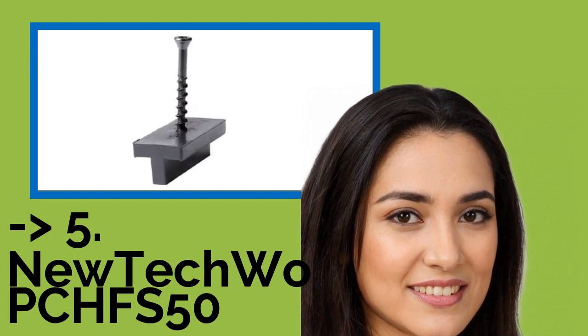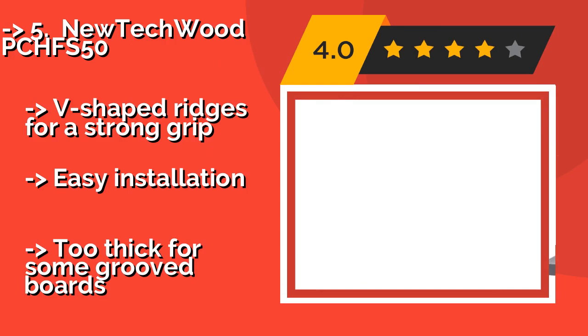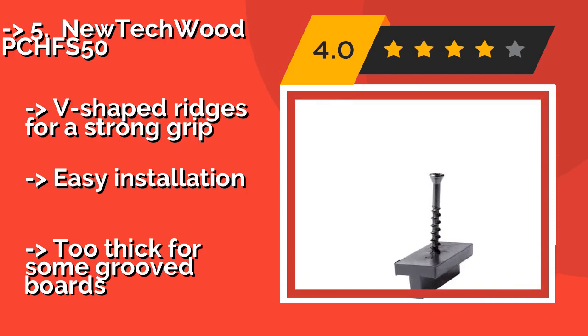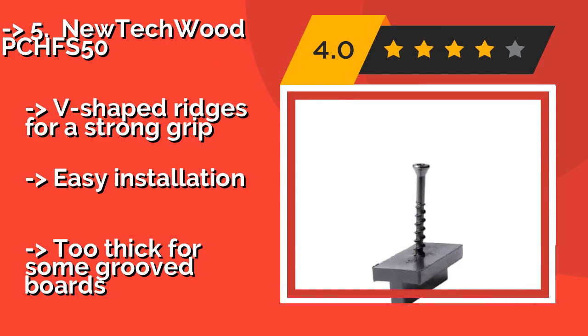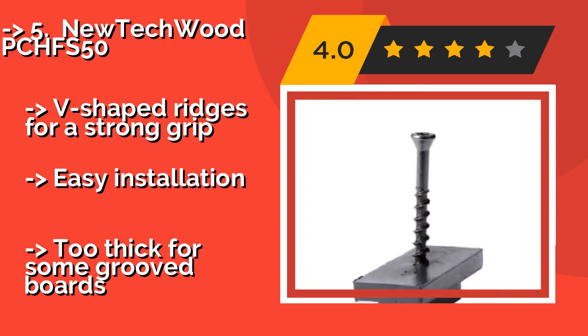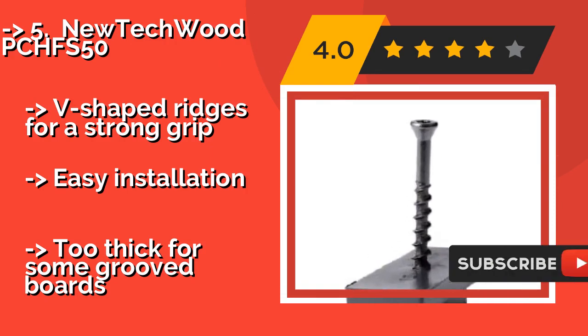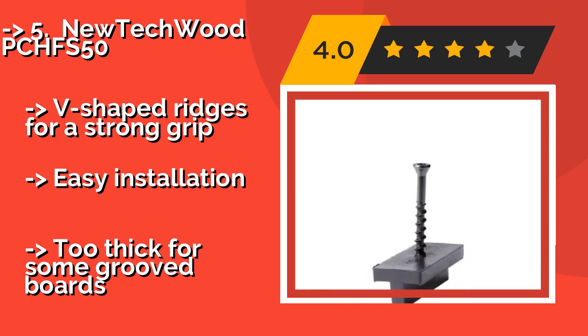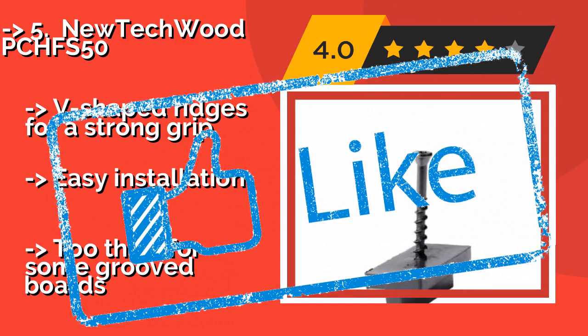New Tech Wood PCHFS50. The New Tech Wood PCHFS50, approximately $49, comes with 90 connectors to cover an area of 50 square feet, and your finished product will be free of exposed metal, so safer to walk upon. Each plank will be anchored down tightly, with enough room to expand and contract as needed. V-shaped ridges for a strong grip. Easy installation, but too thick for some groove boards.